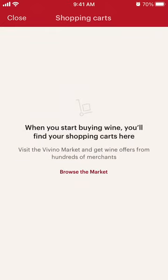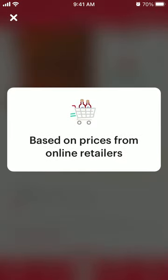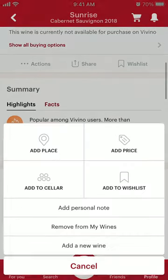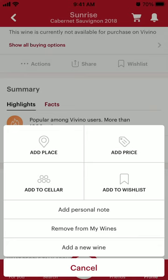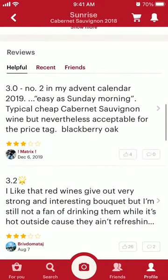You can also try to buy the wine through the app as well. And yeah, that's how you do it.